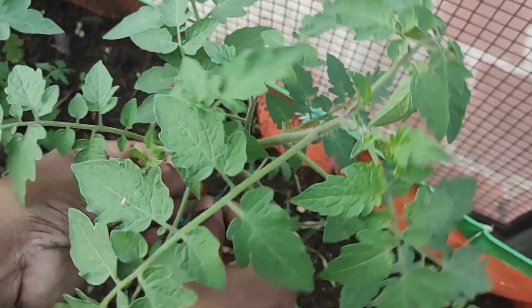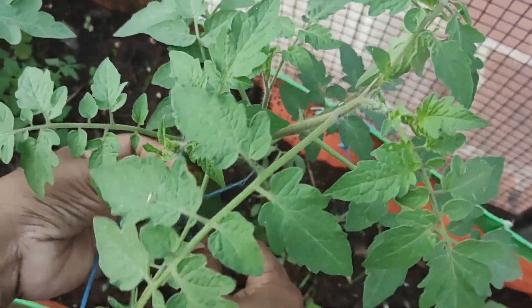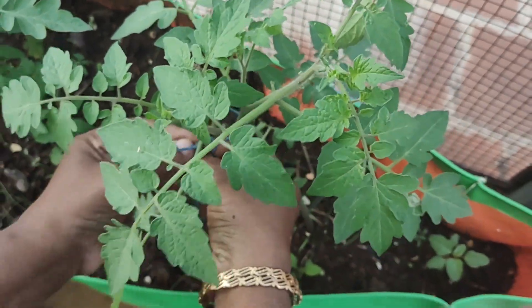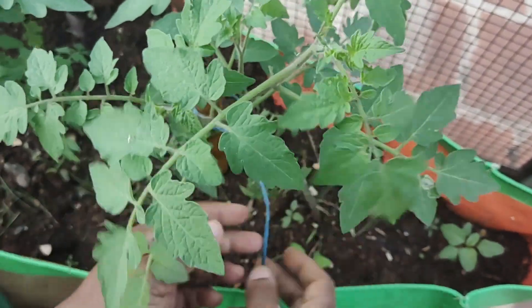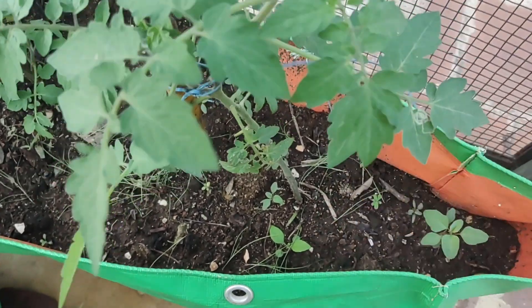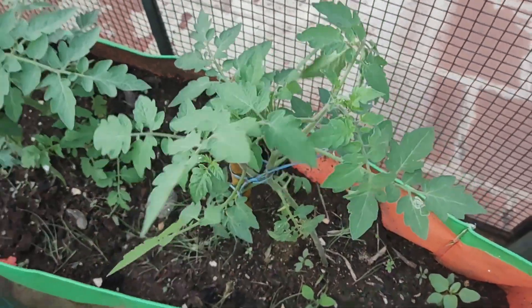Here we are going to search for the cheese. If we have to support this channel, we will be able to cook it. Make sure we have to cut some green peppers.